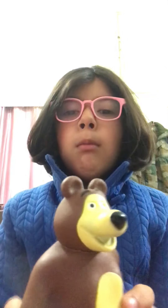Guys, it's getting a little late, so bye guys. I hope you enjoyed my video. Don't forget to subscribe. Okay, bye guys.